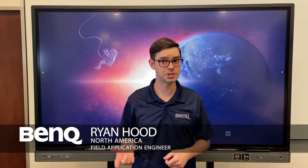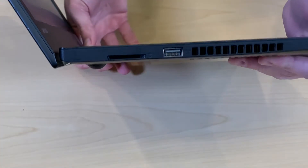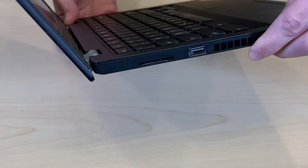Hi, I'm Ryan. I'm from BinQ North America. Have you ever needed to display on an interactive board and there's only a laptop or Chromebook but with no HDMI? You look on both sides and there's only USB-C ports for displaying.